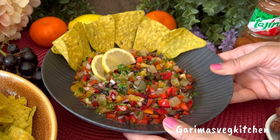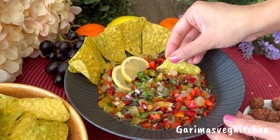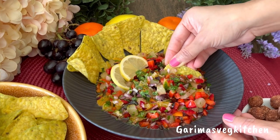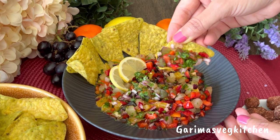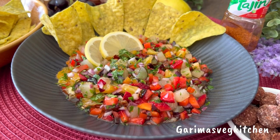This salsa can be served alongside your favorite chips or nachos, or you could just serve it as a salad, or simply eat it straight out of the bowl. This is definitely going to be your new go-to — it is seriously that good!